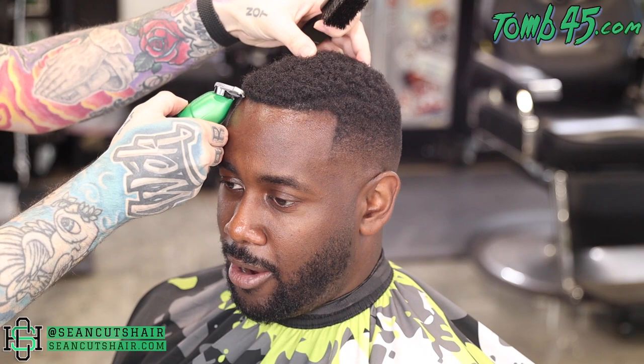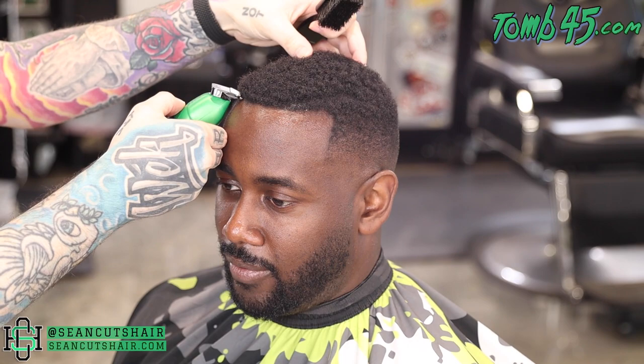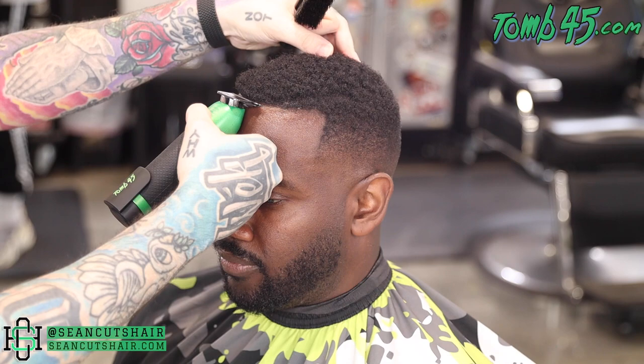We're gonna come in with our Patty Cuts skeletons and get this hairline nice and sharp from one side to the other. We're just gonna work little by little until it is straight across. Once we have the corners, we can make the vertical bars nice and sharp as well. You guys can see he has a part that is growing in - we're gonna hit that part and make it sharp, then we'll come in and do the razor work.